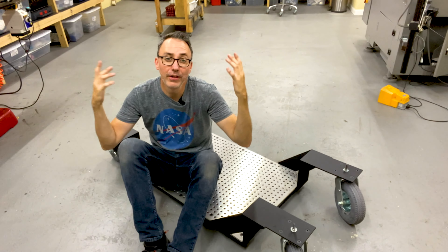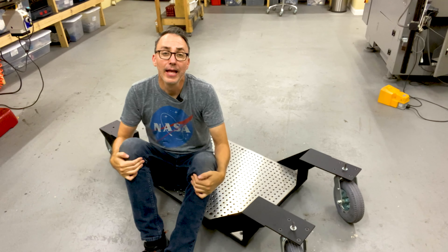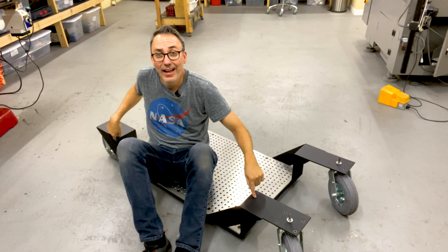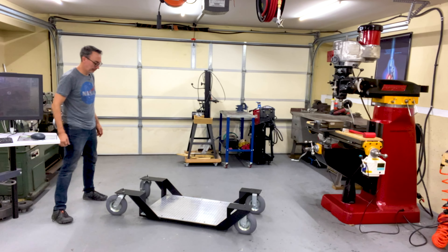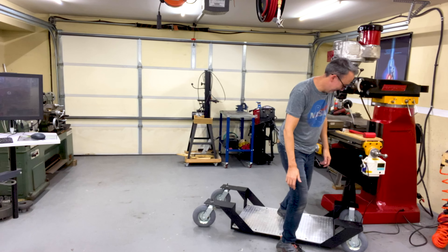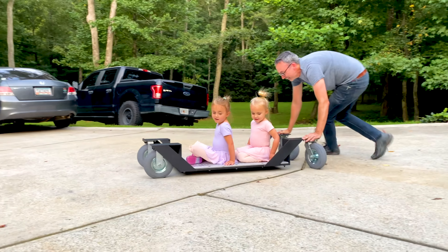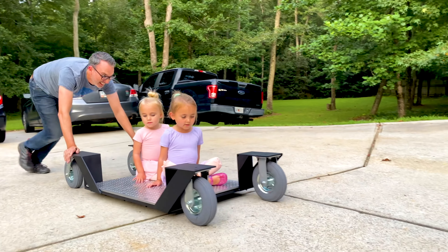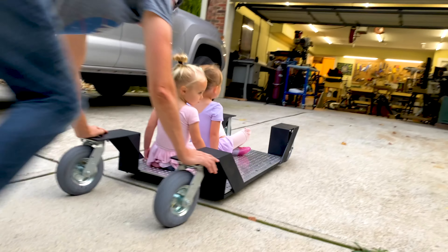That's it for this video. Thanks so much for watching. Please like and subscribe. Follow me on Instagram — I post more frequently there. I'll see you on the next video, and we'll see this guy in the movies. I'm gonna take it down a half pipe. It works. It's kind of bumpy on the pavement, but it's smooth enough when we're not going over the bumps.